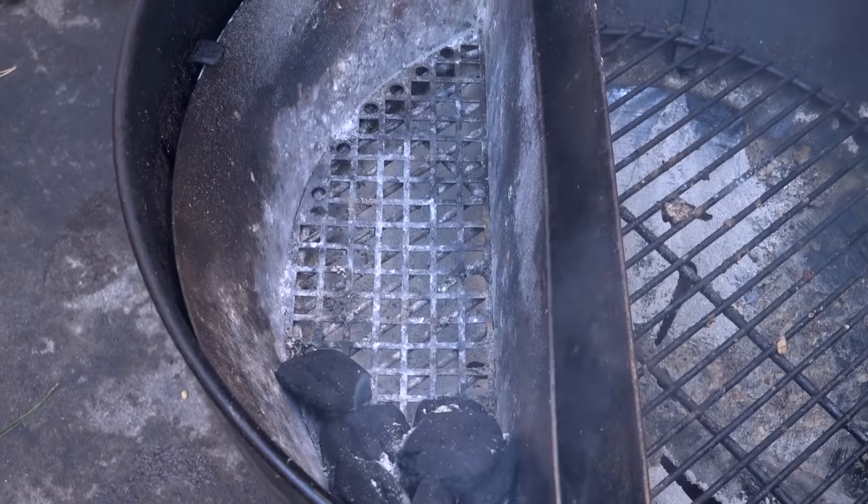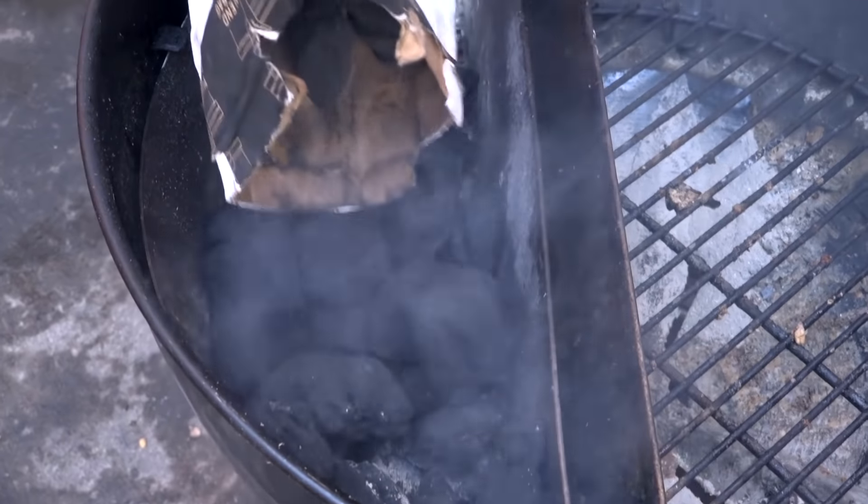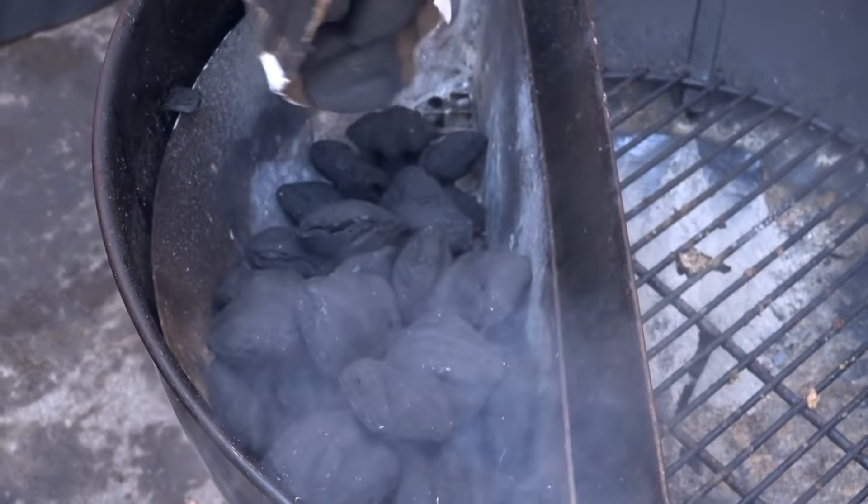Hi, Jason Ganahl with GQ BBQ. Do you like Meat Church rubs? Do you also like spare ribs? If so, then you're gonna love today's video because we're gonna make honey hog spare ribs. If you want to see how we do that, it's coming up right now.